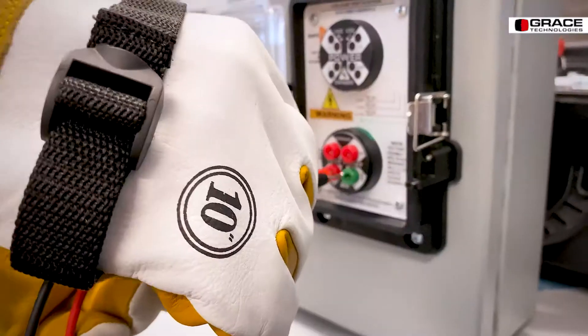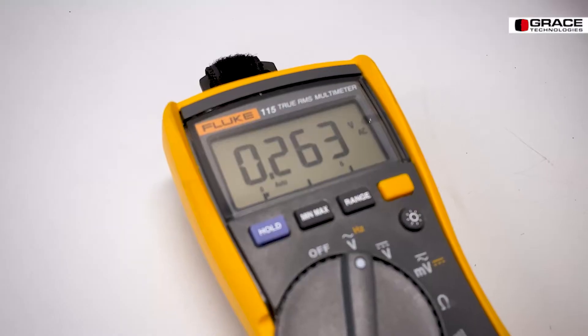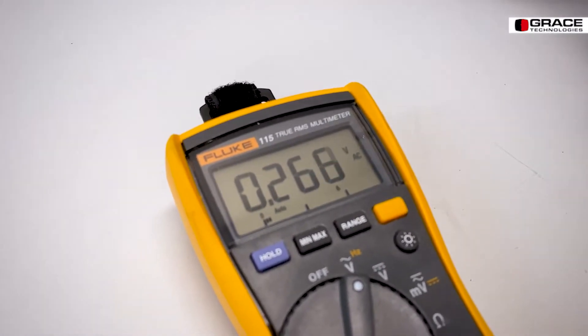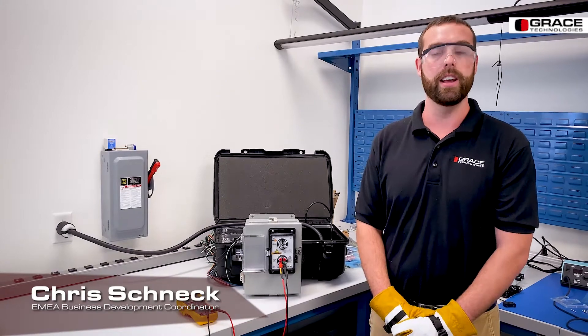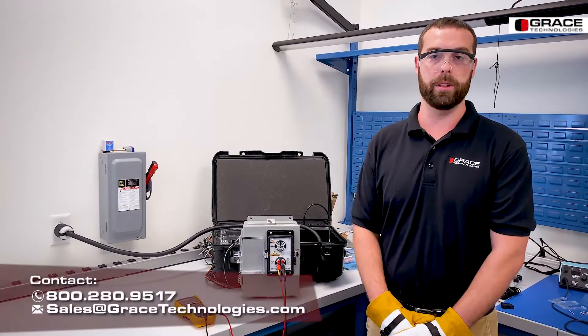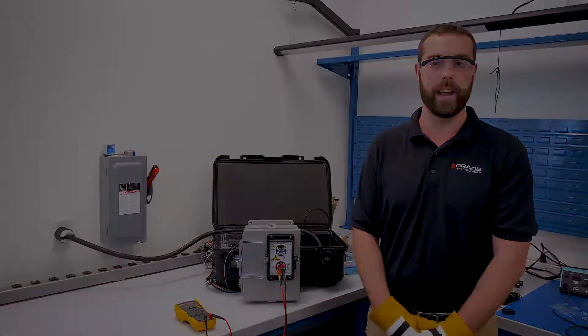And now I'm going to test phase to ground — again, no voltage reading. That is how you perform a lockout tagout with our voltage test station and the varying troubleshooting capabilities that the device handles. Please reach out to our sales team to help us configure one for you today.